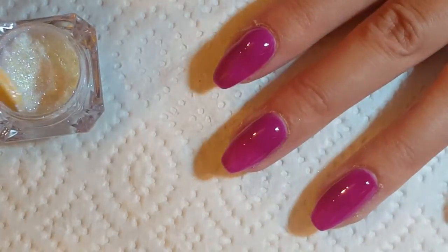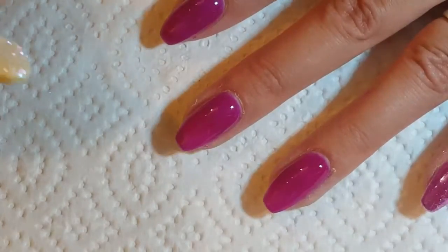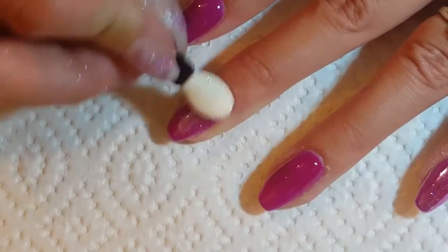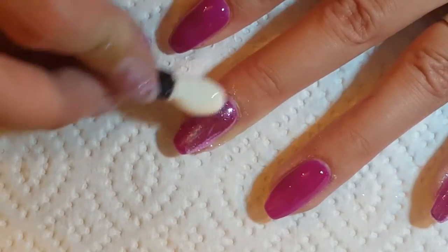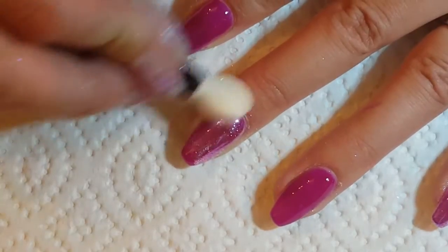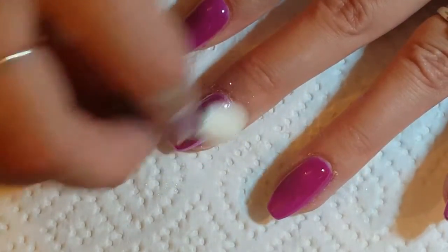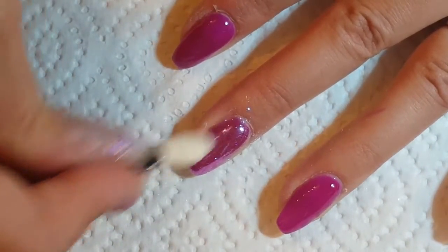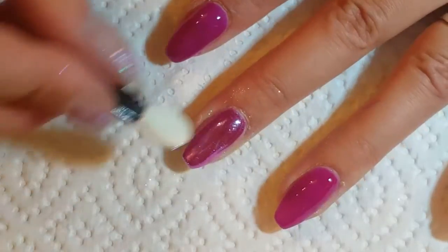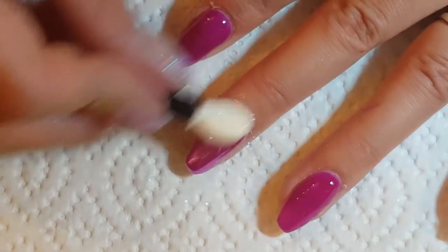I'm just in love with these nails — I think they're brilliant. And these chrome powders, I just cannot get enough of them; I'm using them every opportunity I can at the minute. I highly recommend these Born Pretty ones as well — they are absolutely fantastic for the cost. They cost £1.99 each, and I know you can buy them in the whole set too. I'll leave the link in the description box below.